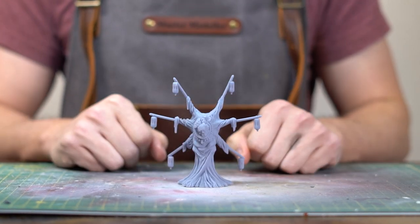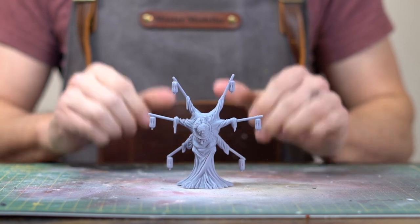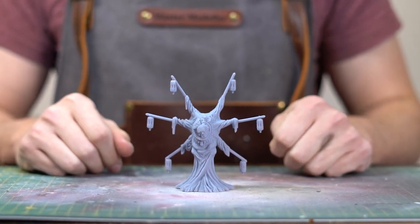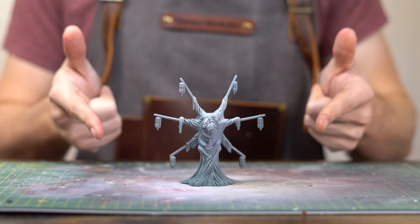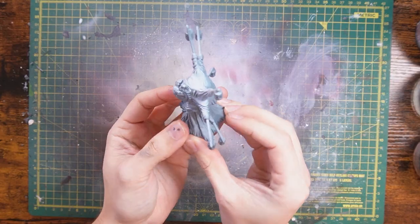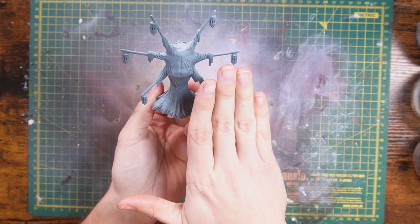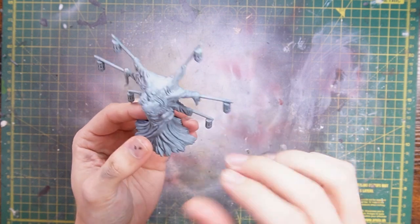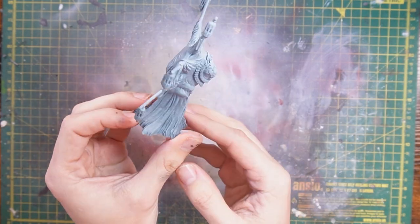First thing we need to do with Pinwheel is prime him. I'm not going to prime him black because his cloak is black — I think I'm going to prime him with some dark grey. So here we are primed. I went with a prime of Mechanicus Standard Grey around him and then sprayed a bit of grey seer towards the top of the model to get a little bit of a gradient on this prime.